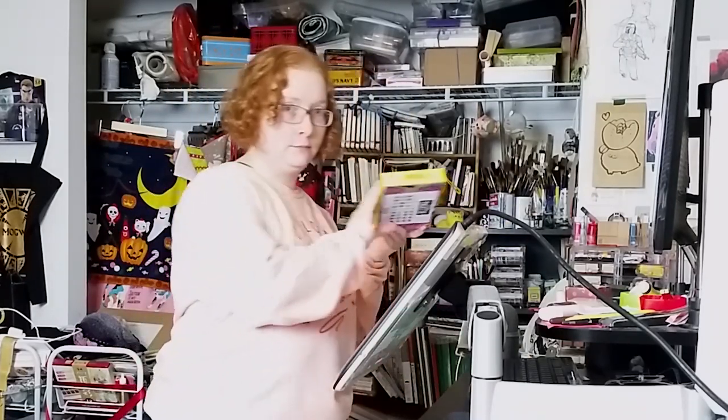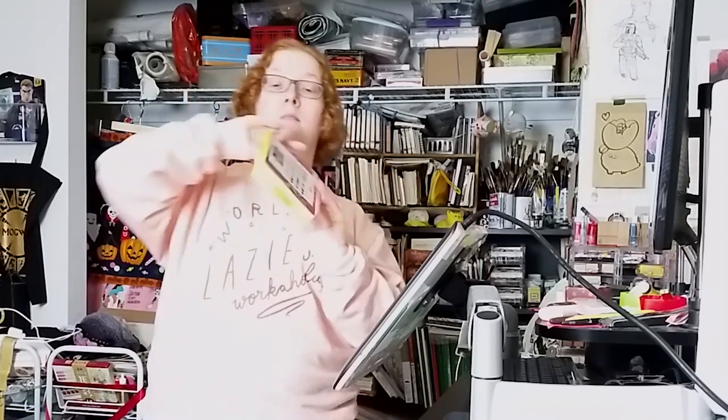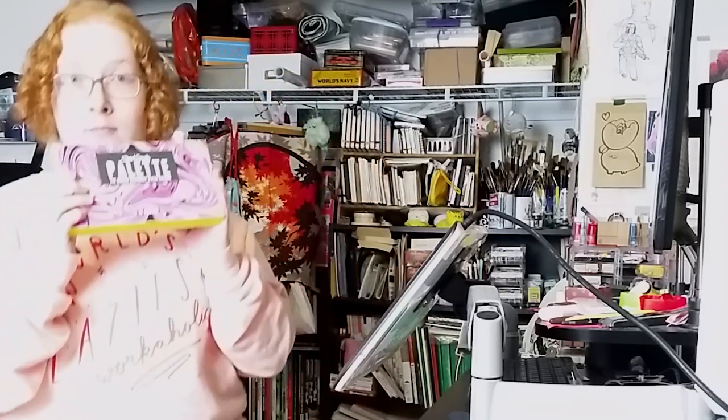Greetings! My name is Ev, welcome to my studio! In today's video I'll be testing out this 36 colors palette made by Stuart Sample over at the Culture Hustle website. Let's go!